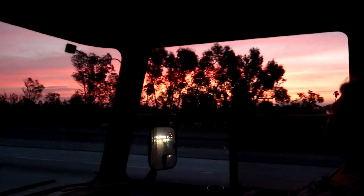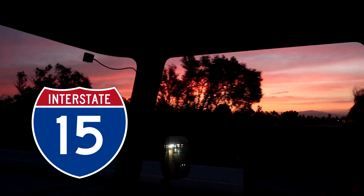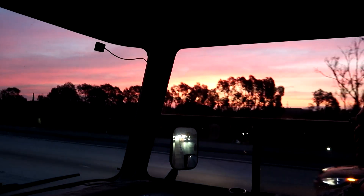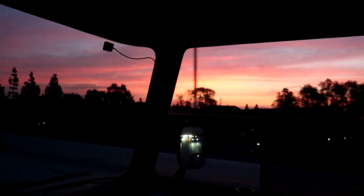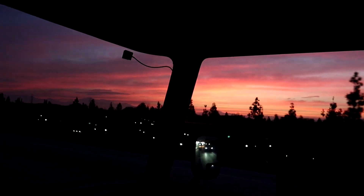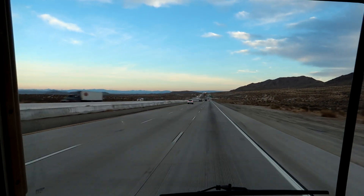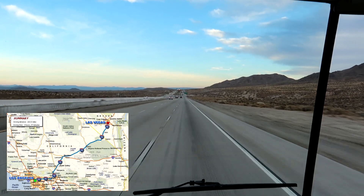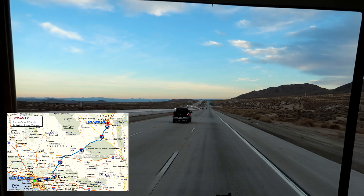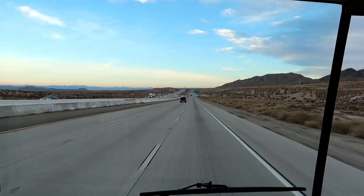We're on Highway 15 now, which is the main road going to Las Vegas. You can see the sunrise here. Eventually we'll get away from all the city stuff and get into more desert driving — I'm really looking forward to that. Just outside of Victorville, you can see how things have started to change. We're now getting more into a desert situation; it's amazing how a few more miles changes everything on the east side of California.